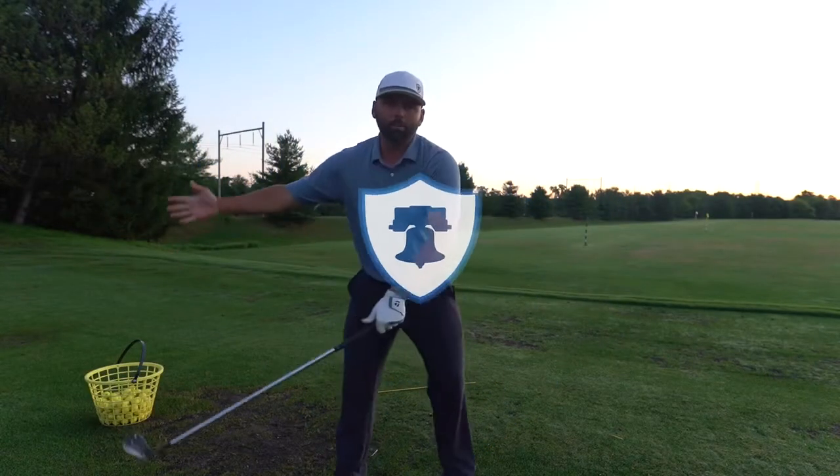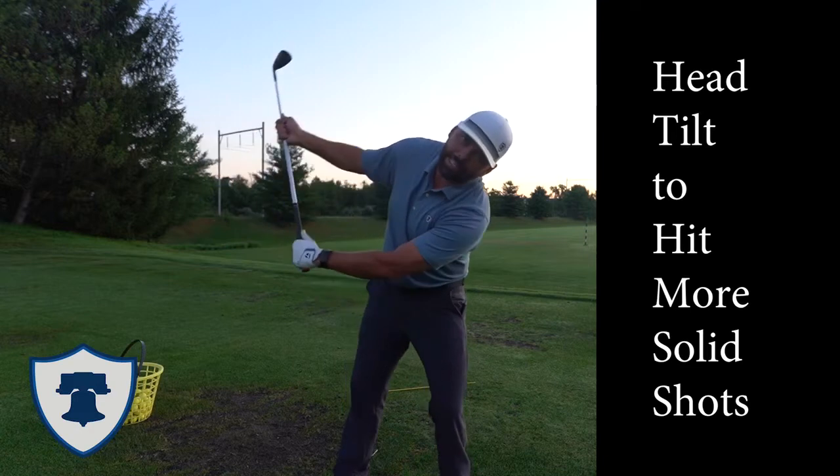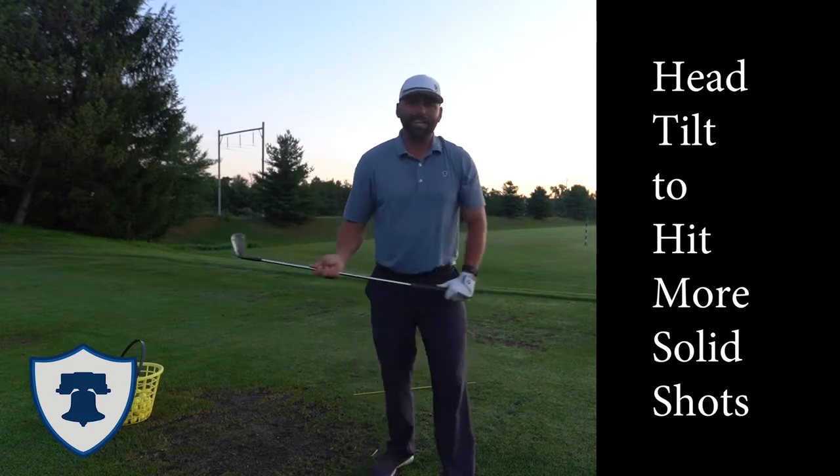Alright, this week we're going to change it up a little bit. We talked about how the hips are moving in the golf swing. Today we're going to talk about how the head is tilting to hit more solid shots.